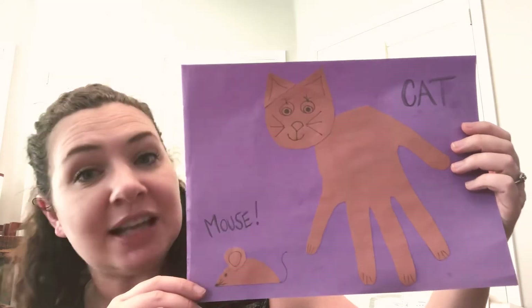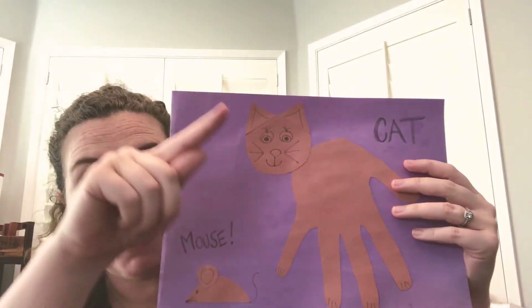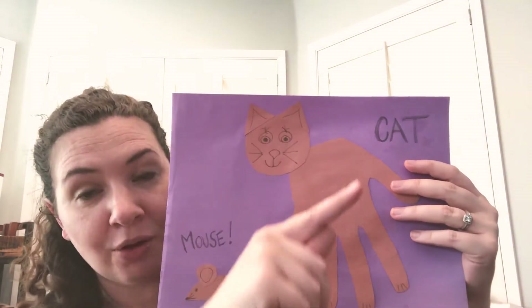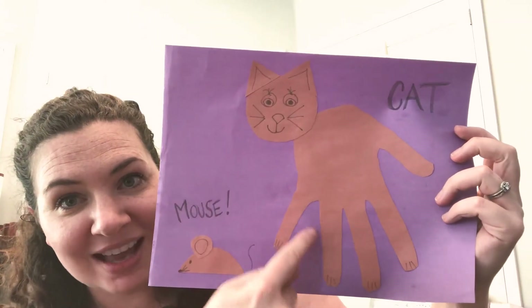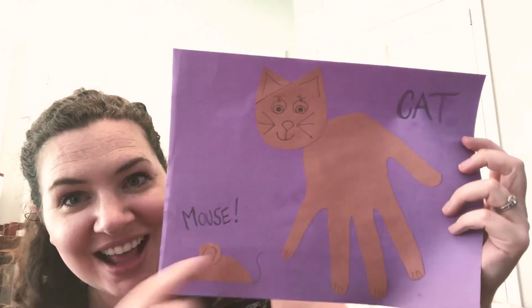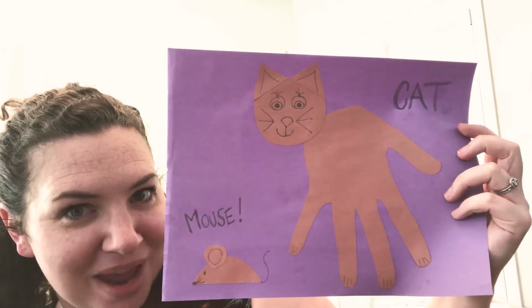I took a piece of brown paper and I put my hand on it like this and I traced with a pen all the way around my hand. And then I cut it out. Can you see the body of the cat? That's actually the shape of my hand.